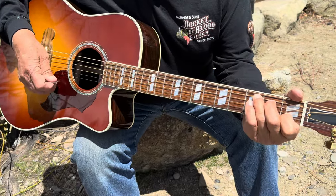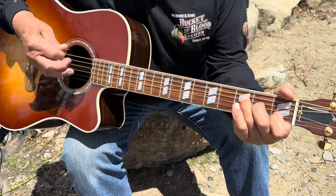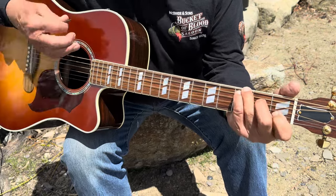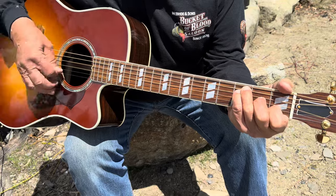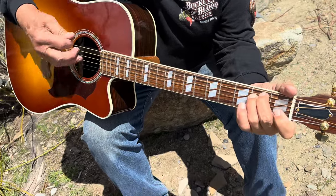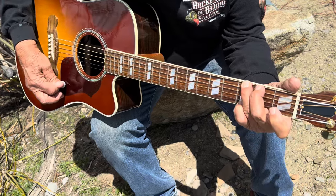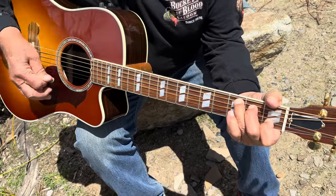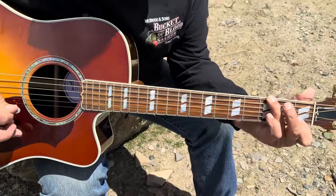One verse you play it this way, the next verse you play it that way. Okay, so here's the verse... and here's the second way. Here's the bridge: E minor, D minor, E minor, D minor — then you land on a G. Then back to the verse: 'I give you the best of my life.'